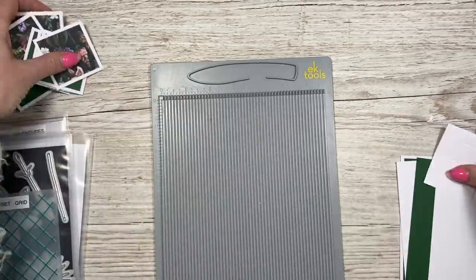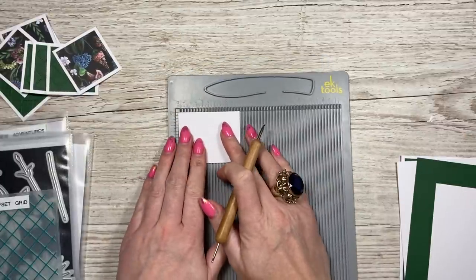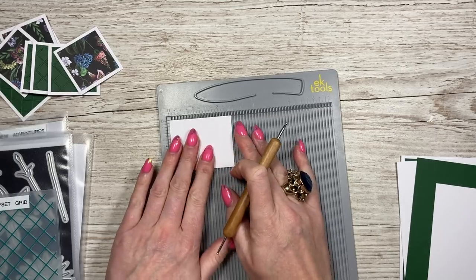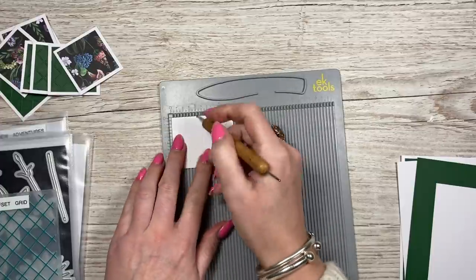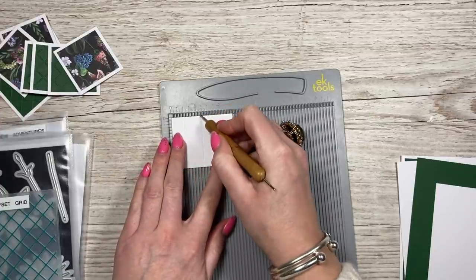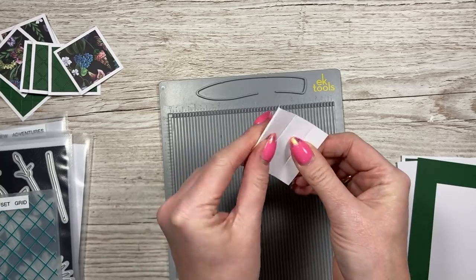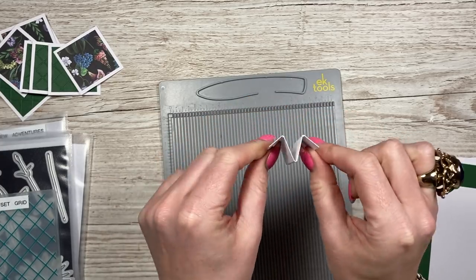I've popped some foam on the center for the stopper support in the middle. This piece is two and a half by two. Along the two and a half side, you're going to score at half an inch, one and a quarter, and two. Then you just want to do a mountain, a valley, and a mountain fold so you'll have an M shape.